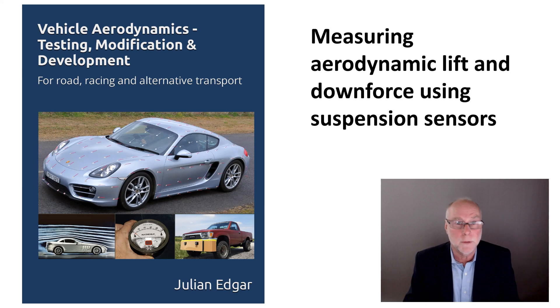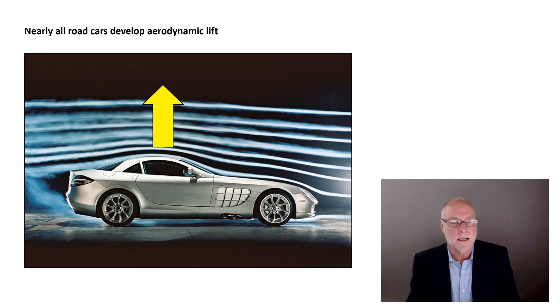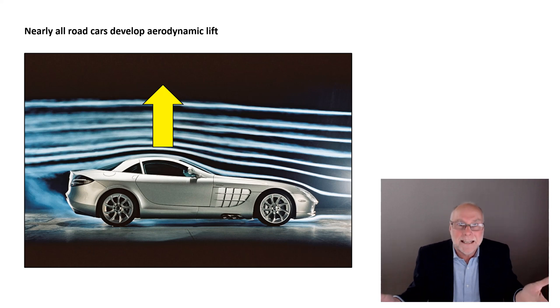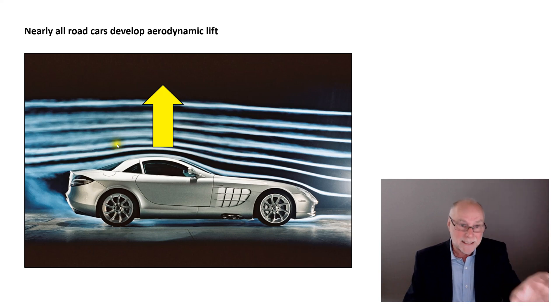It's an extremely effective way of doing it — no wind tunnel needed. Nearly all road cars develop aerodynamic lift. As you go faster, the car actually effectively weighs less; it's getting lifted up off the road. Just look at the airflow pattern over this particular car and compare it to an aircraft wing. This car's got airflow underneath, but a lot of airflow wraps over those upper curves — and when airflow wraps over curves, it develops a lift force. That lift force has to be more than made up for by the airflow under the car, and typically it's not the case. Nearly all road cars have lift — the number that do not is like 0.0001%.